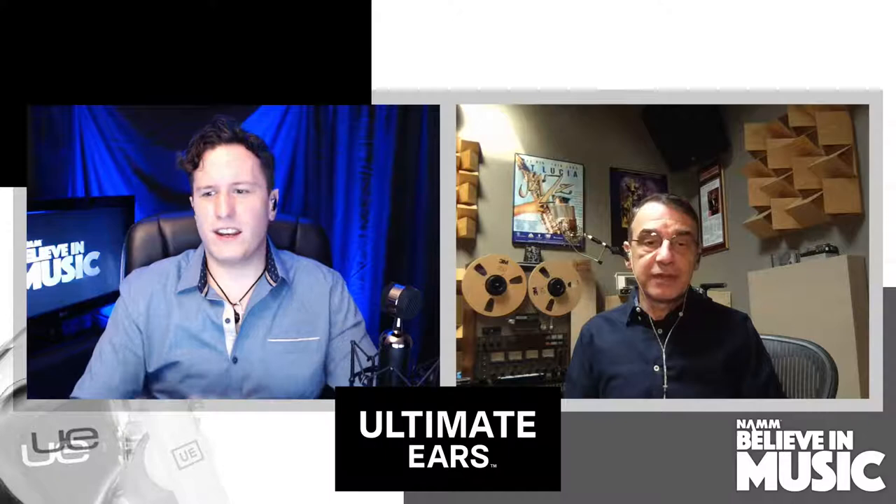As technology advances, it's getting cheaper and cheaper to recreate this. I have right now a Universal Audio Apollo Twin with incredible preamps. It's just so easy to get such a great sound at home. But what Frank has is very different — for those watching, Frank is in his home studio right now that rivals most recording studios you'd find in Los Angeles and New York City. Tell us about your home setup.